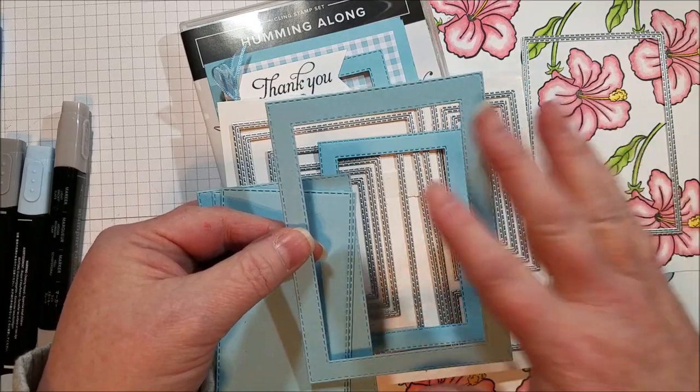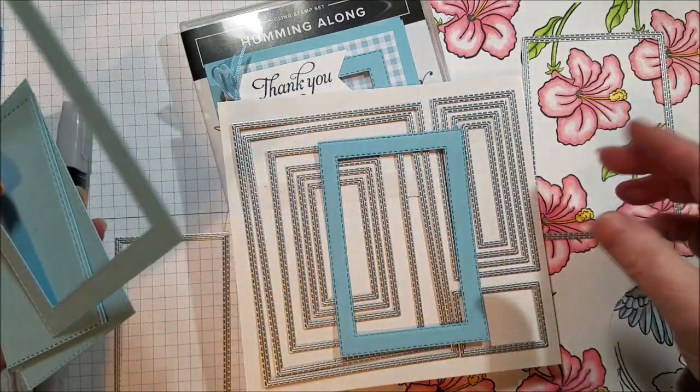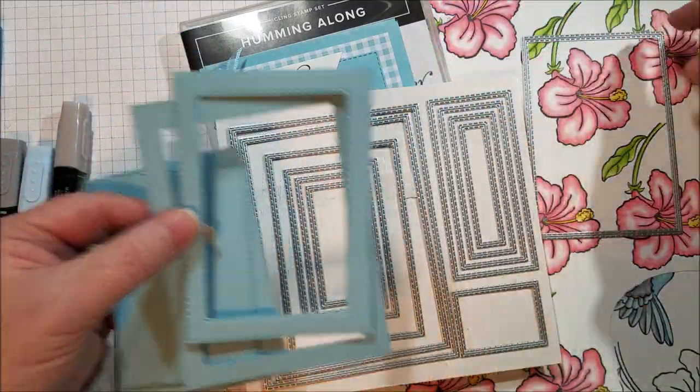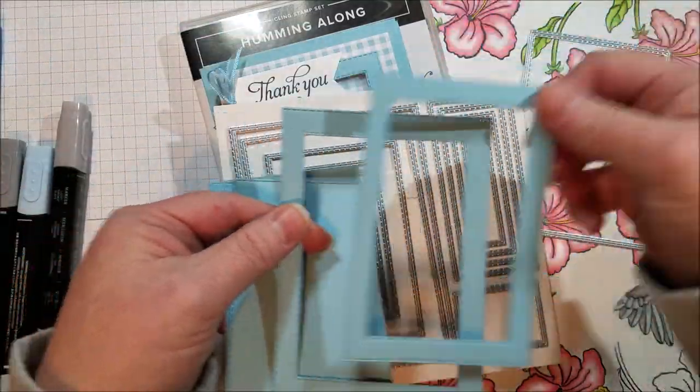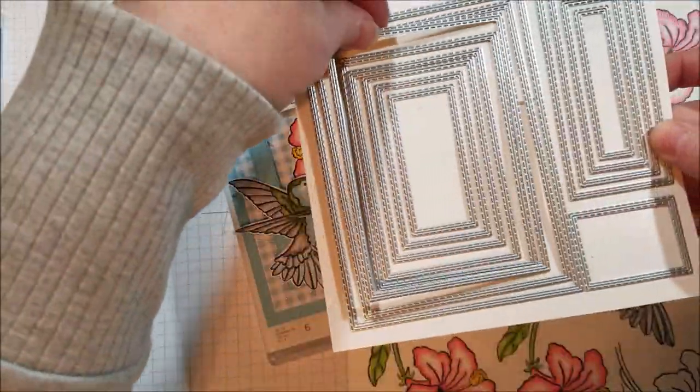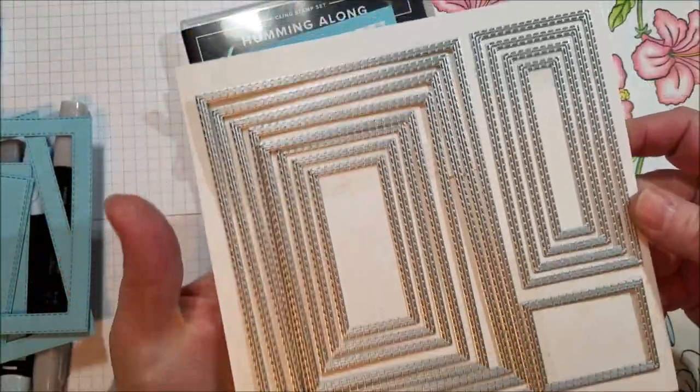It's a really nice addition to our collection and I'm really happy they came out with these. The fifth and third largest are what made my frame. These are awesome — they're part of a bundle.